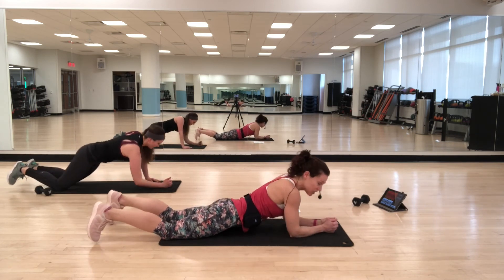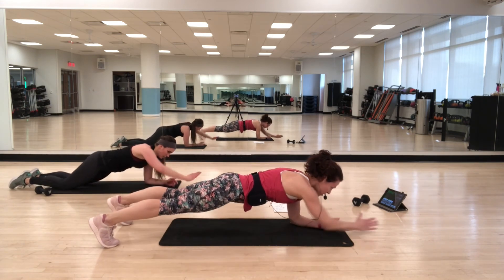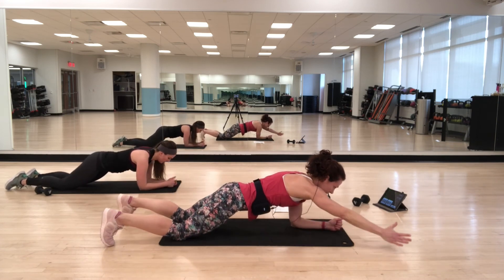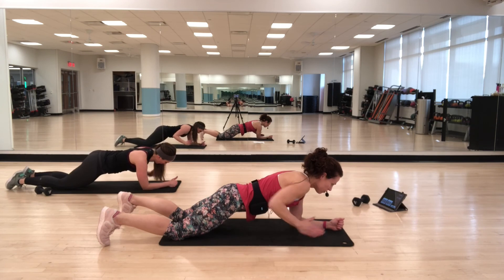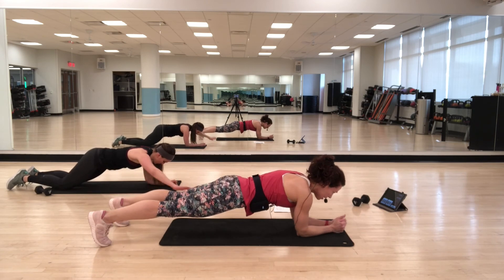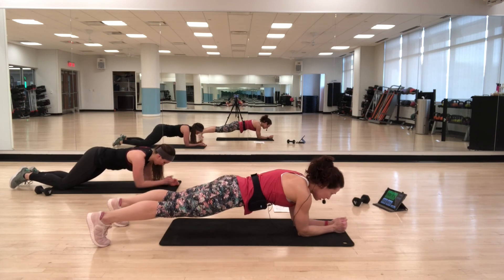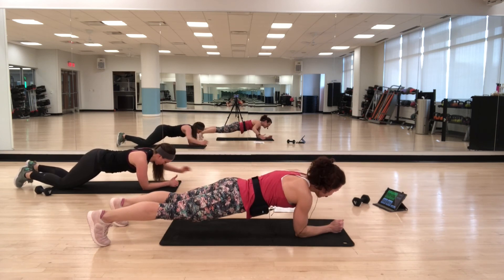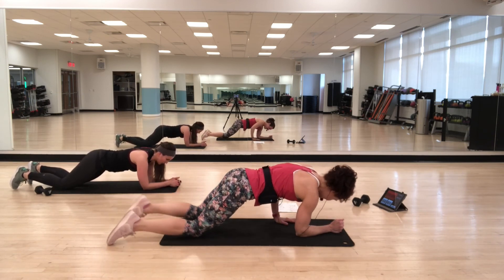Come up and go into hover with arm circles — knees or toes. Circle the arm around, find that stability. Option: you're on your knees. Keep everything tight. You should be feeling it. Stay with it — five seconds.